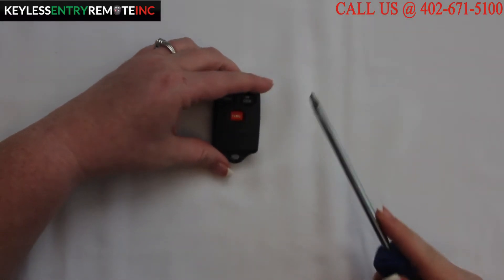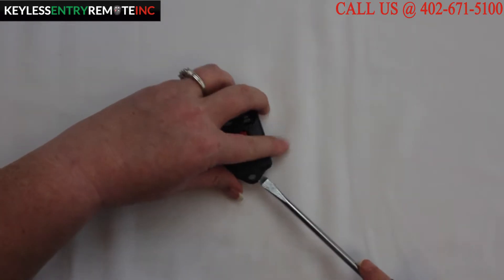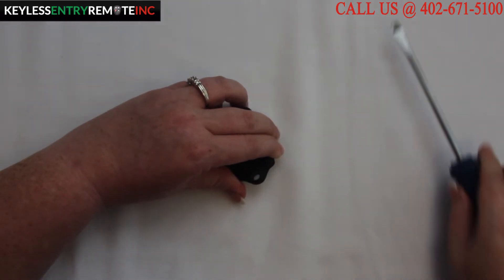To open this key fob, all you will need is a screwdriver. Simply insert the screwdriver in the notch at the bottom of the key fob and twist.